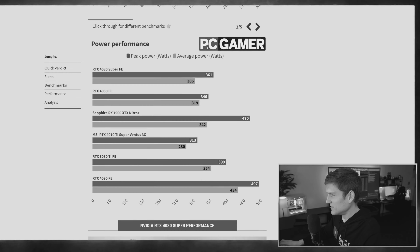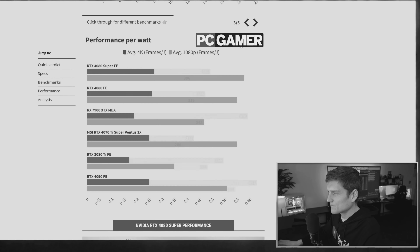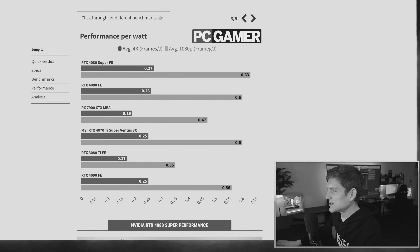So this section covers Blender compute. When you come over here, we've got power performance — peak watts and average watts — plus average 4K frames and average 1080p frames.